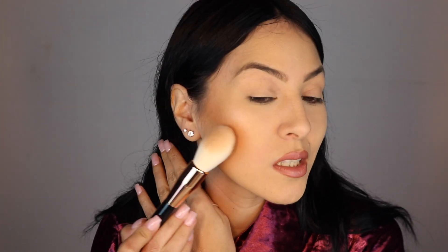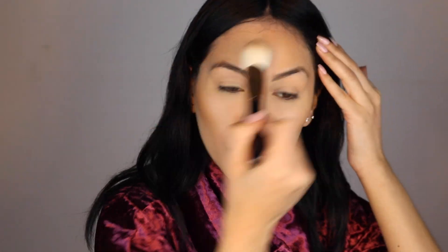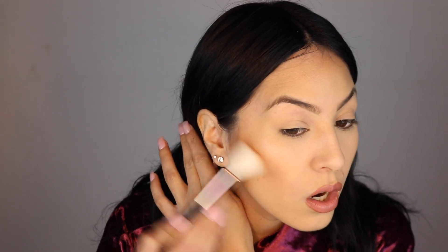It blends nicely. I like using fluffy brushes to do the bronzer - I feel like it just blends better. I like the way this one works, really nice. Okay, I'm going to go into the F10 brush now - I'm just going to use that to really carve out that color. Very nice.